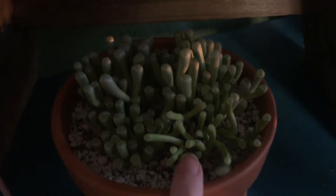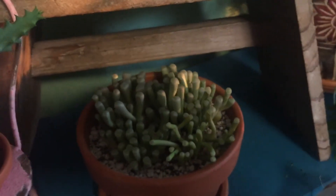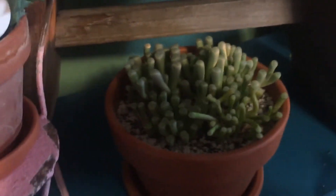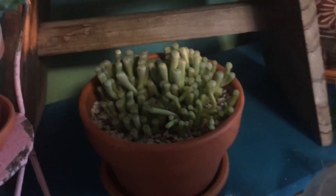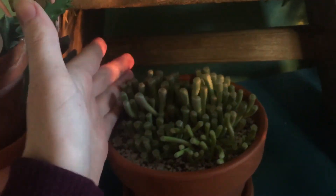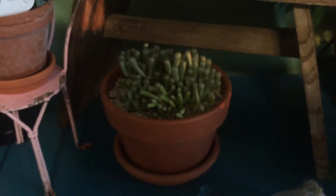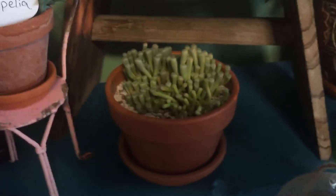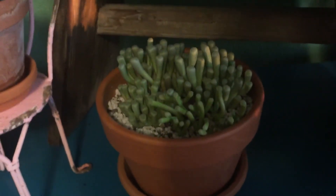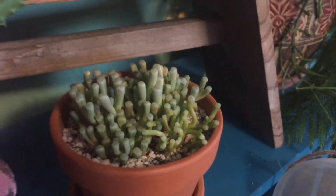If some of your plants look kind of puny and sad and you just can never get them to be fat and happy, it may be because they are a different variety and you may be doing nothing wrong. I hope that helps someone who is frustrated, because these guys are actually very happy — they're just never going to look like their cousins. It took me maybe a year or longer to figure that out. I kept thinking, 'What am I doing? Why won't you get fat and happy?' But they're just supposed to be skinny.